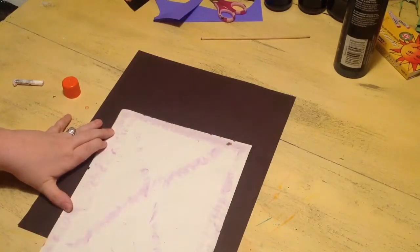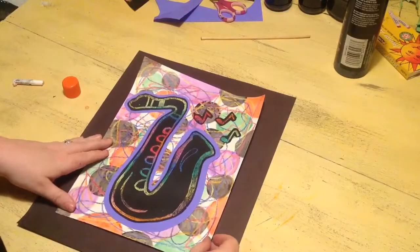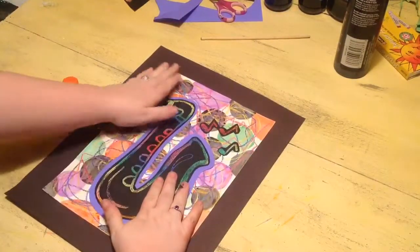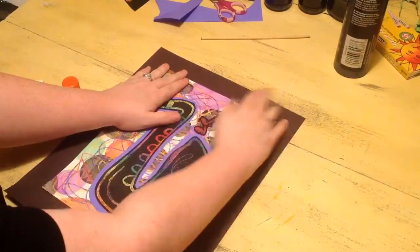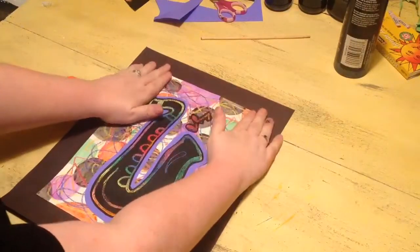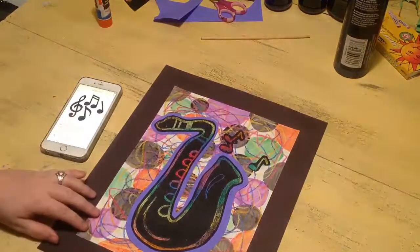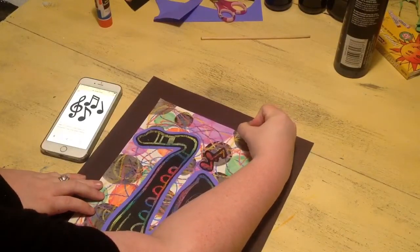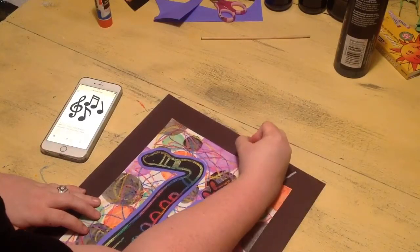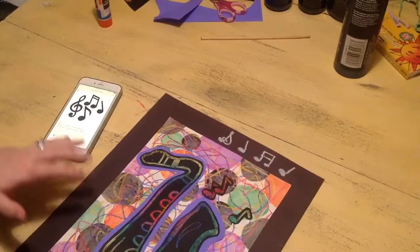Make sure those edges are really good and sticky, and you're going to glue it down in the middle of the black paper that you're going to get. Press it and make sure it's staying on good. You can also use white glue for this if you want. So we kind of made a border around it. You're going to have worksheets that have music notes on them. You're going to use a white oil pastel to draw music notes around the border, however you want them, whichever ones you want. Fill up the border with these cool music notes.